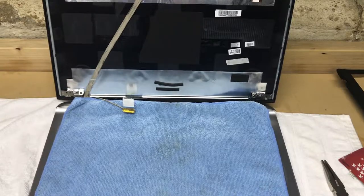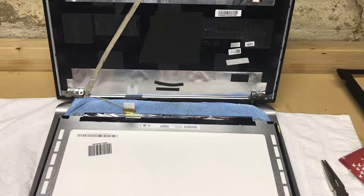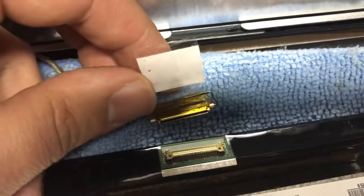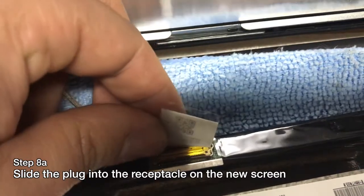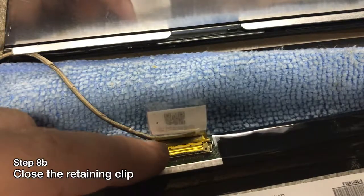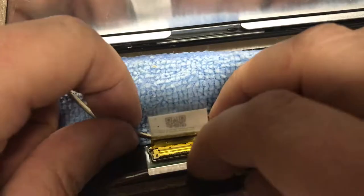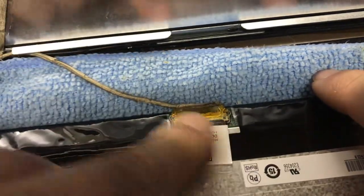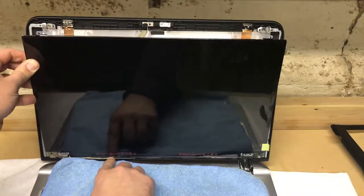Now we're gonna install our new display — basically everything we just did in reverse. Take the new display and place it face down on the soft clean cloth. Take the connector and plug it in: slide it flat into the receptacle, it'll make a soft click. Then take the retainer we pried off before and place it back on — it should snap into place with a gentle clicking noise. Then reapply the sticker, because it was there before so it should go back on. Now put the screen back into place.